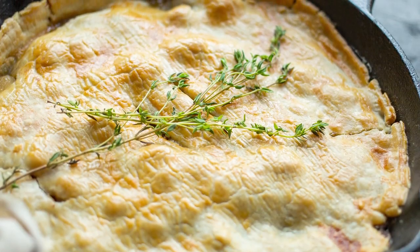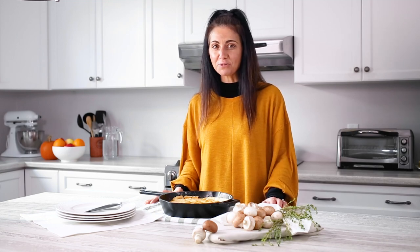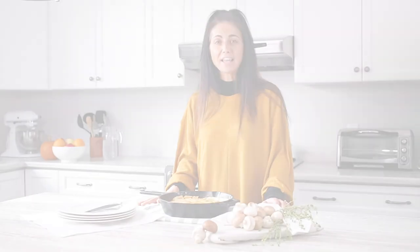Serve and enjoy. If only you could smell the delicious aroma in this kitchen. Head over to producemadesimple.ca for this recipe and so many more. Thanks for joining us and please like, comment and subscribe.